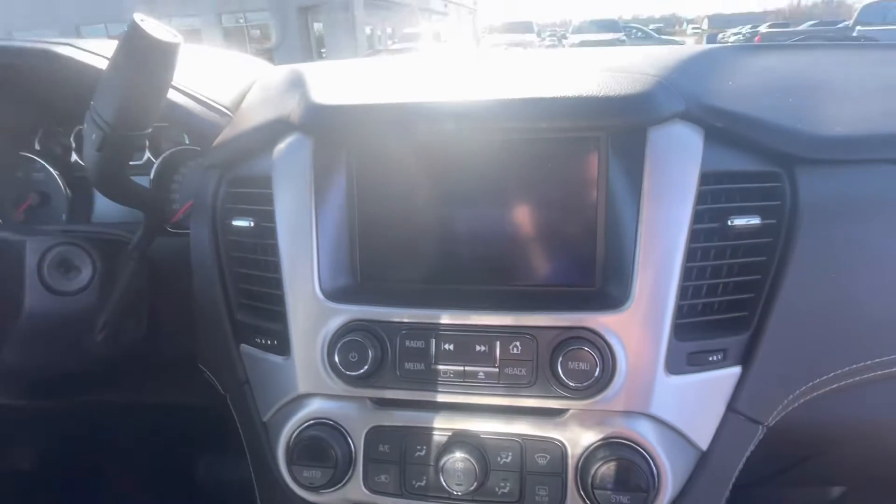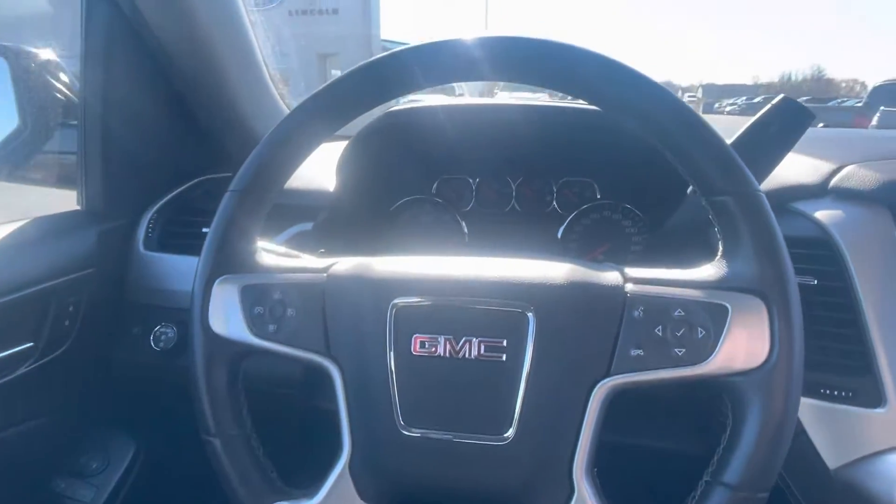Let me look up front for you — never apologize for the sun, we'll apologize for the glare. Doing climate control, cruise control up front.